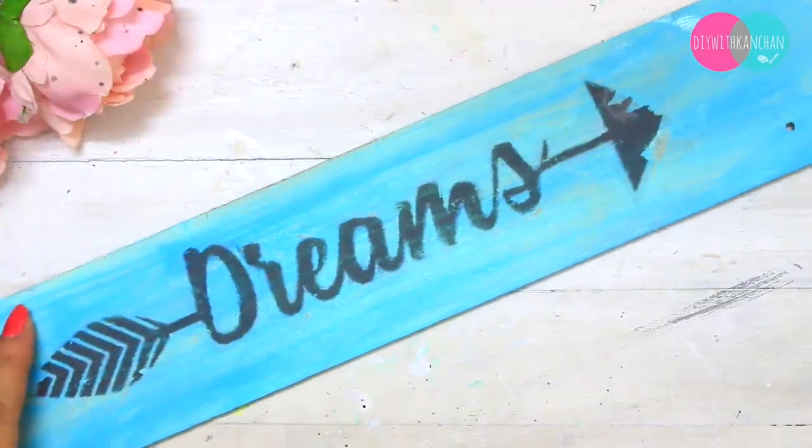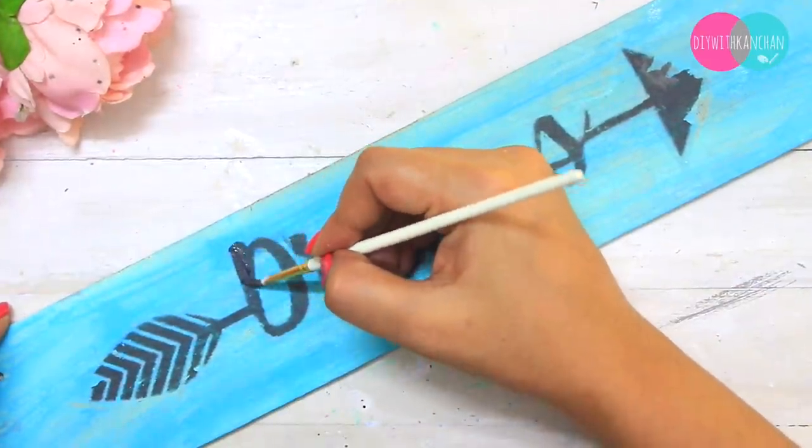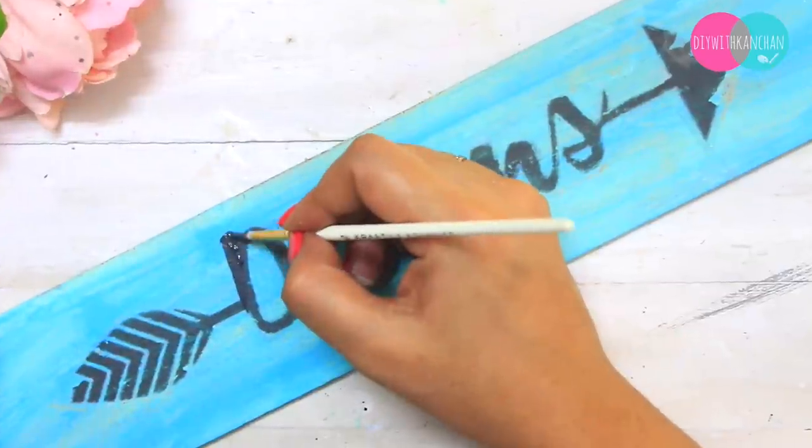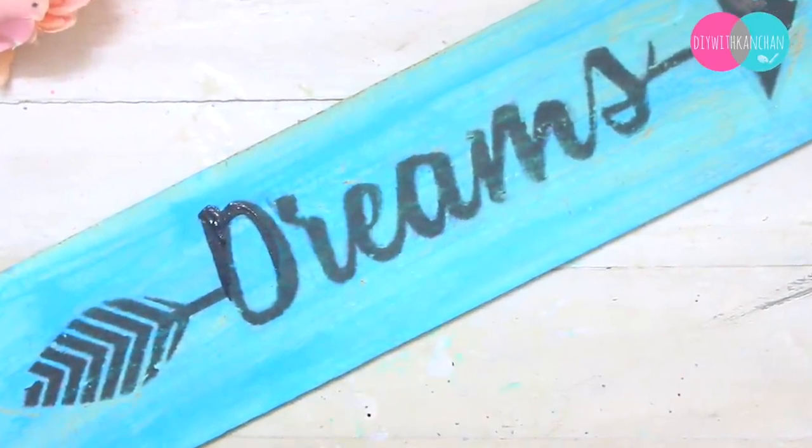Sometimes when we rub, our print also comes off a little — never mind, don't worry. Because afterwards we can correct it with acrylic color. So don't worry if a little paper or print has come off.